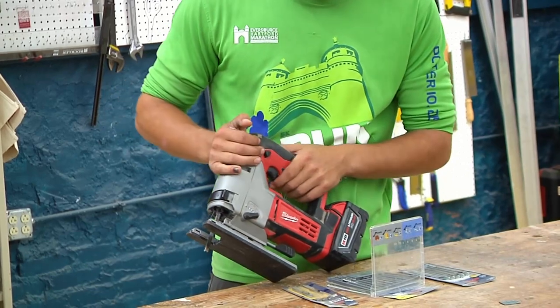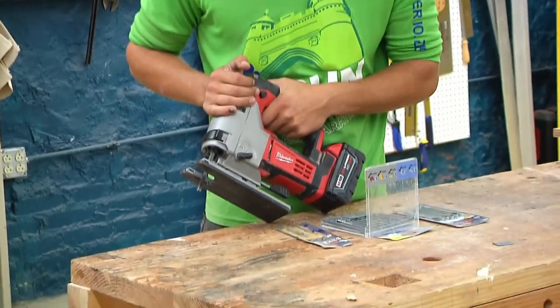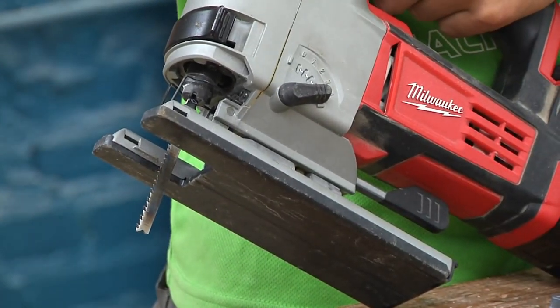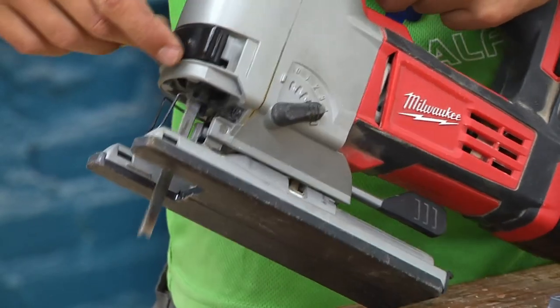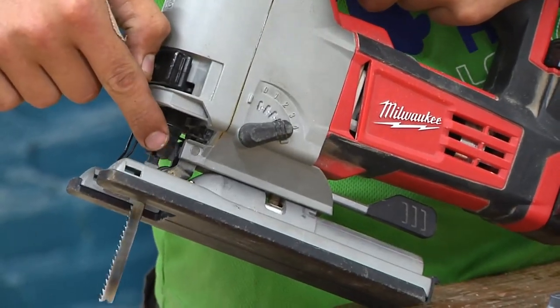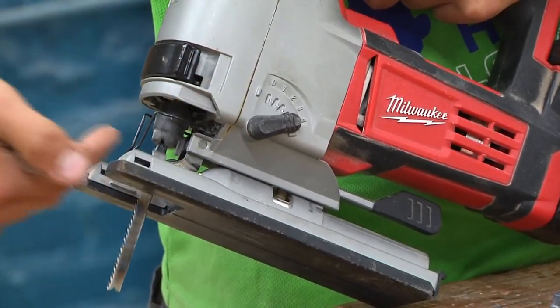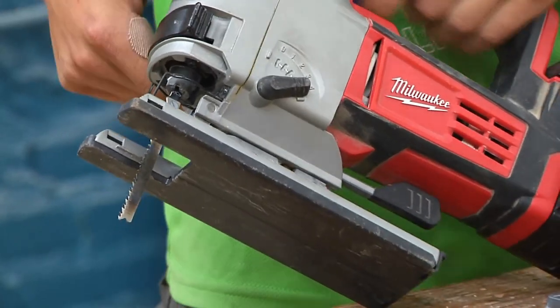I'll show you what that looks like. I'm going to pull the trigger very slowly so you can see the movement of the blade. You can see, especially if you can see that wheel, it moving forwards and backwards — that's indicative of the blade moving backwards as it's going down to let the sawdust drop out.